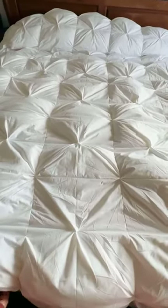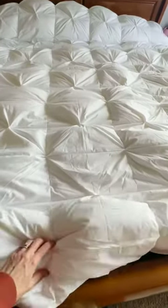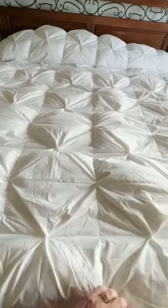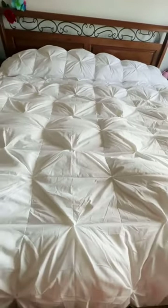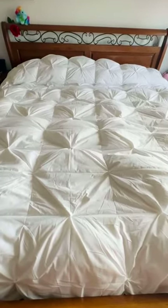The weight of it however is very light. The site said it was medium weight, so it feels about as heavy as the other comforter we were using, but it is much more effective.